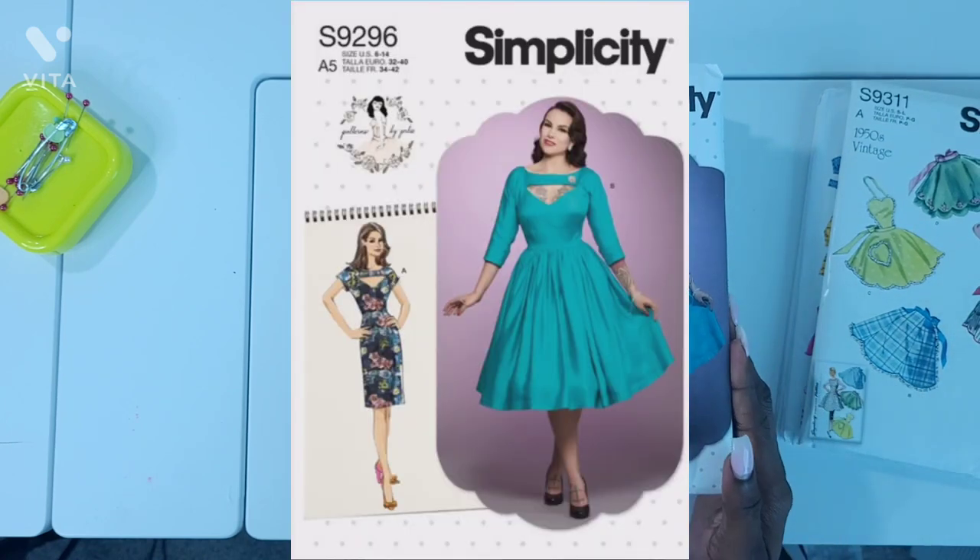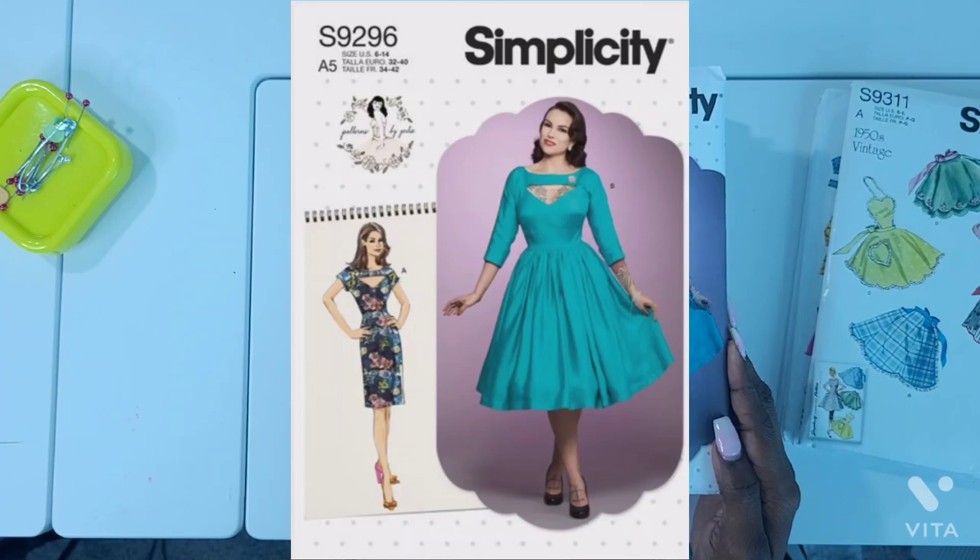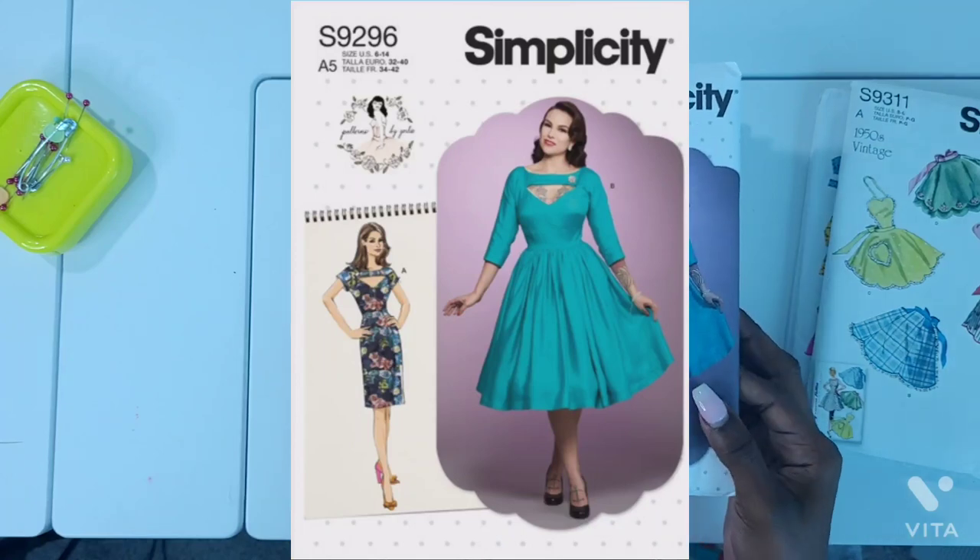Next is Simplicity S9296. This is a pattern by Gertie. I love both versions of this dress, mostly version A, and I plan to make that one as well.